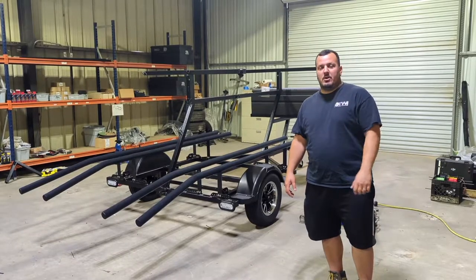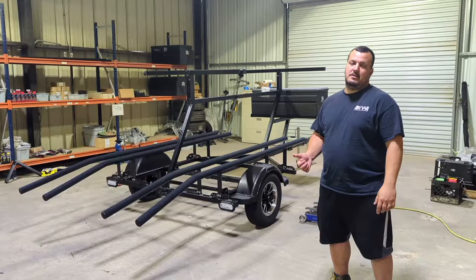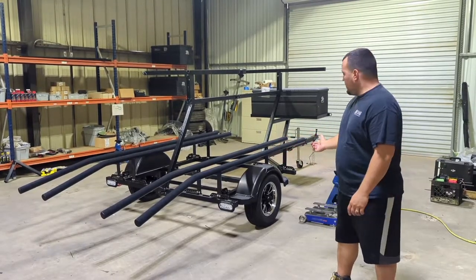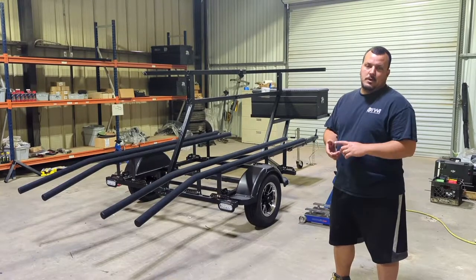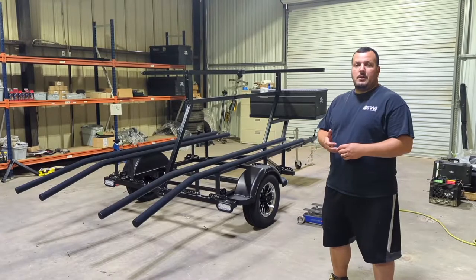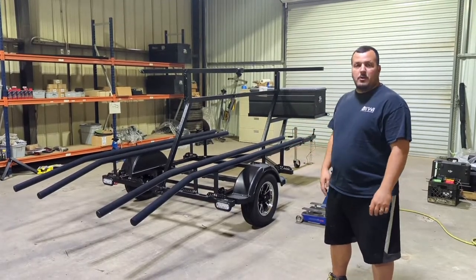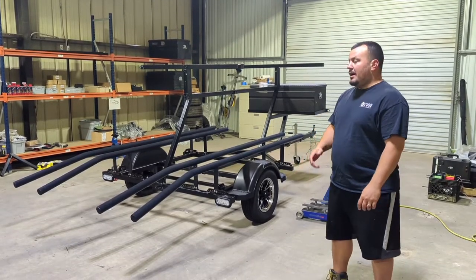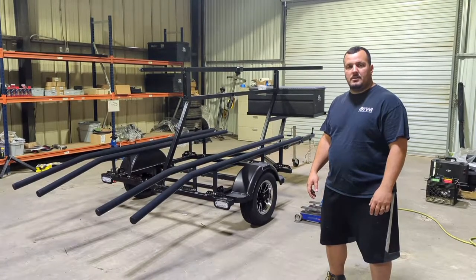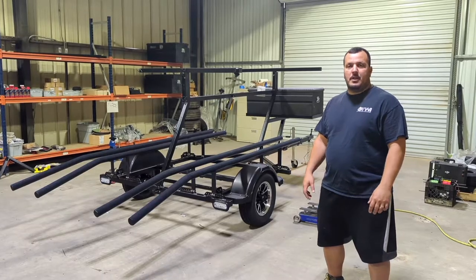Hey guys, what's up? It's Mike with On the Water Innovations. Today we're going to be doing a quick video on how to maintain your trailer — changing the grease in the grease bolts and also on your hub. We'll explain the tools, how to be safe, and how to go through the process. You're going to want to do this about every 10,000 miles to maintain your trailer so you're safe on the road.